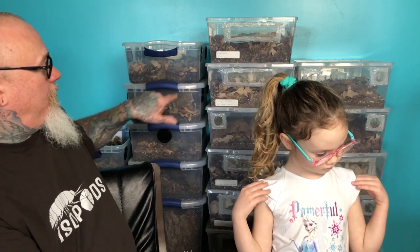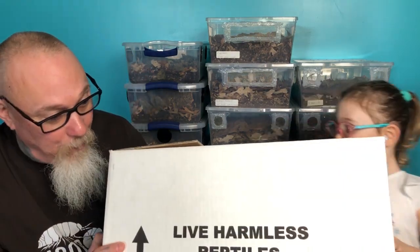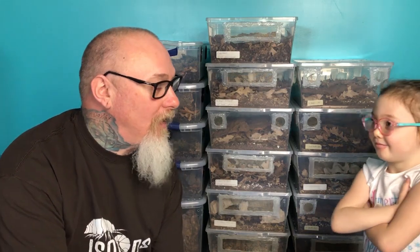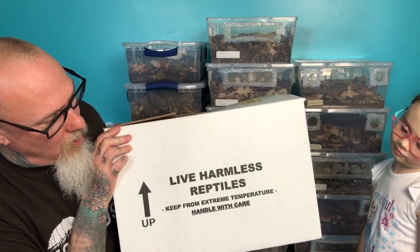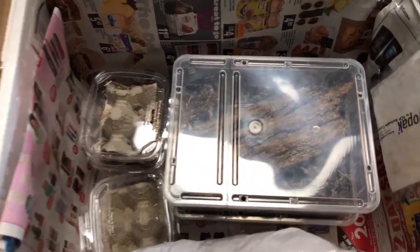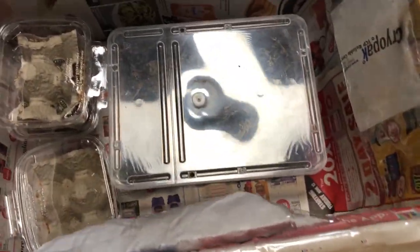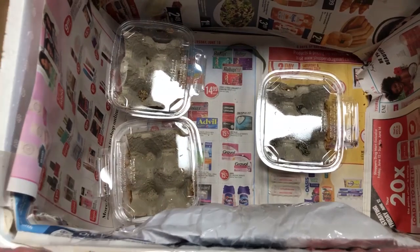We've got three new tubs ready — all set up with substrate, springtails already added, and they've matured a little so the new cultures will be nicely established when the isopods go in. Paisley, where are the new isopods? There are three different types of isopods in this box. You never know what we're going to have when we open one of these boxes. What we are going to talk about today are the three new isopods that we've got.